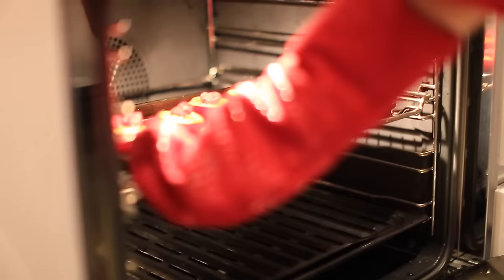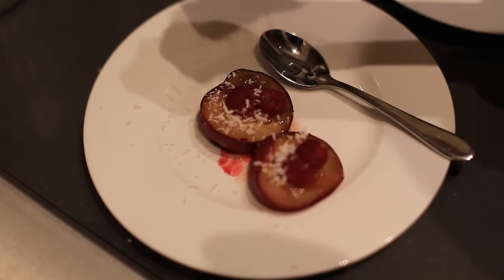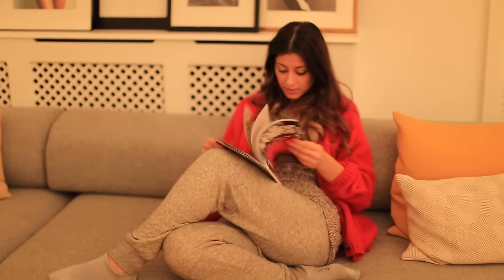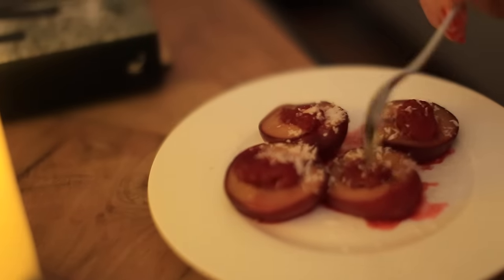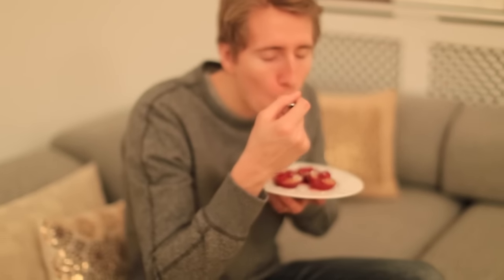The plums are ready and they smell absolutely divine! I pull them out of the oven and plate them, then sprinkle with coconut flakes, which adds a nice touch and is much healthier than sugar. We took a break after dinner and now we're ready to enjoy our dessert — we don't have it every day, but today I made something special for the video.